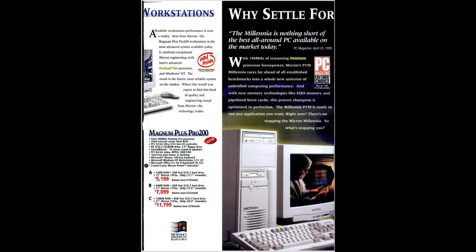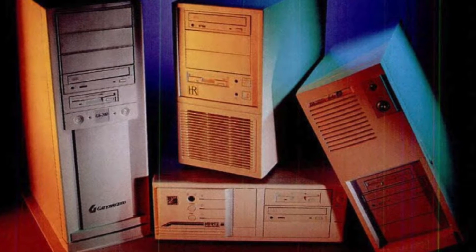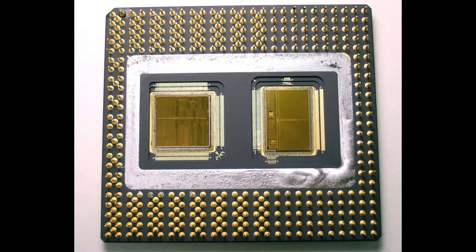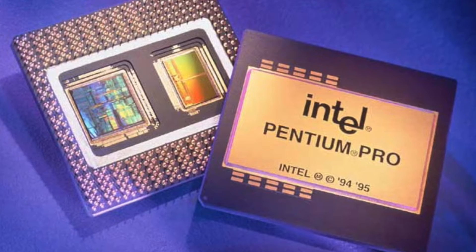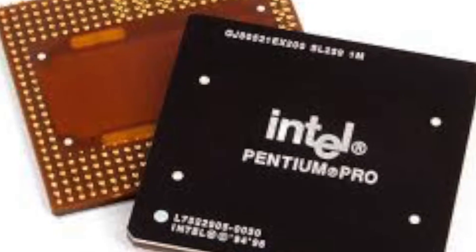To put that in perspective, the Level 2 cache from a 200MHz Pentium Pro could talk to the processor's Level 1 cache at 200MHz, while the Level 2 cache from a 200MHz Pentium could only talk to the processor's Level 1 cache at 66MHz. Maybe in another video I'll go more in-depth about the advantages the Pentium Pro had over the Pentium and why it was a huge milestone for Intel. If you want me to do a video on that, make sure to hit that like button.